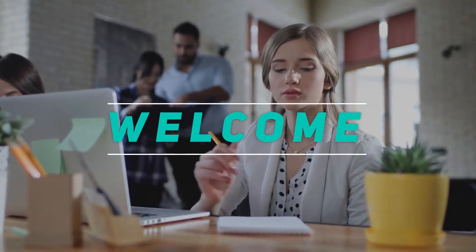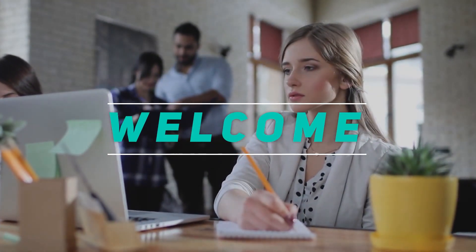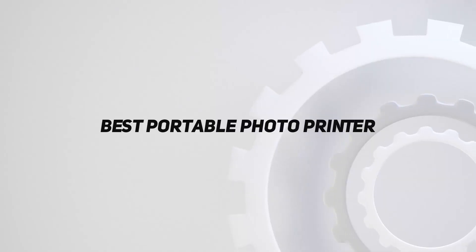Hey, welcome back to my channel. In this video, I'm gonna talk about the top 5 best portable photo printers.